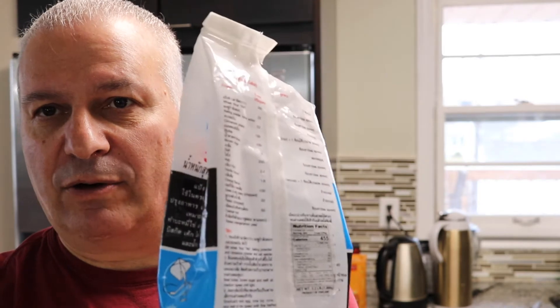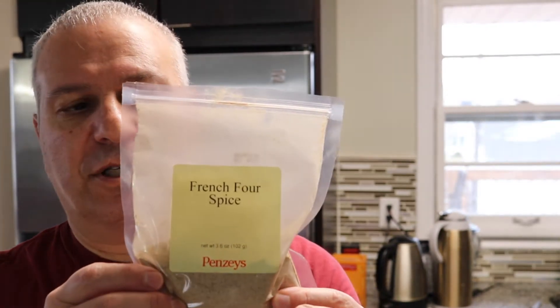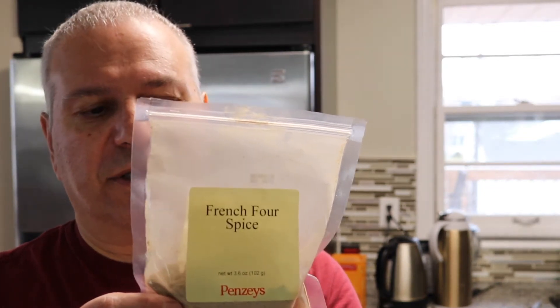Fricadella is kind of a meatball, and we're gonna show you how we're making it. Here are the ingredients. We have some ground pork, some milk, some black pepper, ketchup, a little bit of flour — just like a regular wheat flour — salt, and I usually like to use French four spice.